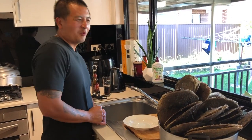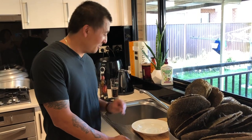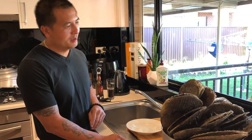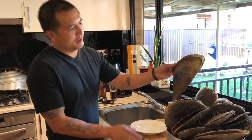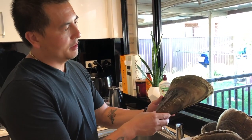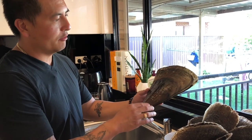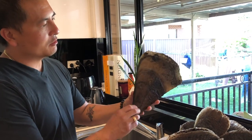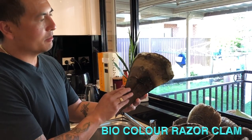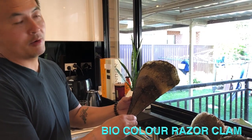G'day guys, we're back from another coastal foraging trip, and this trip has turned out to be quite an educational one for me too. I'll show you the result of our catch. This is a first for me in gathering these. They are common in some New South Wales estuaries. I've actually had this one time before in Asia — I forgot what the name was called there. But the scientific name for this is actually called a Biocolor Razor Clam.